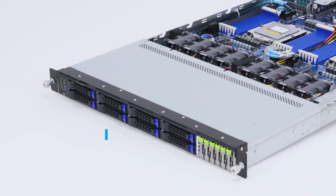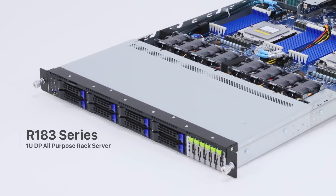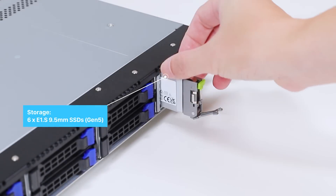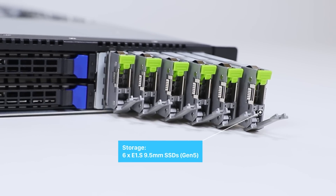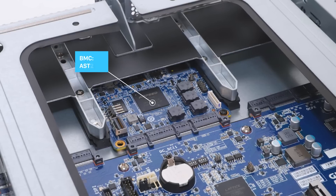In this new generation, the R183's front storage bays will not only support traditional 3.5 and 2.5-inch drives, but also support the new EDSFF SSD form factor. As you can see here, E1.S 9.5mm SSDs are available.